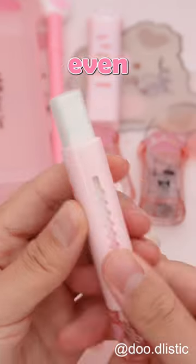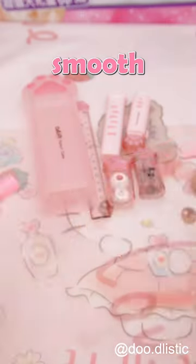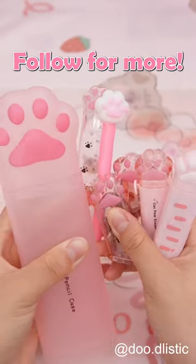The Airazor is even more convenient — a gentle push and it's ready to use. Plus, there are smooth writing ballpoint pens and a ruler for those precise lines. Follow for more.